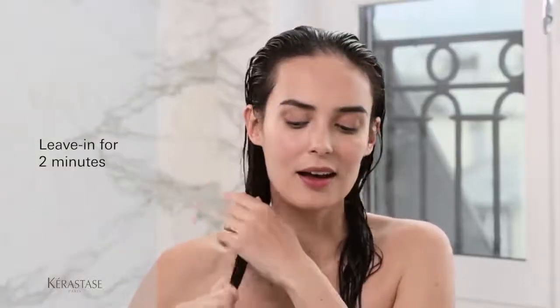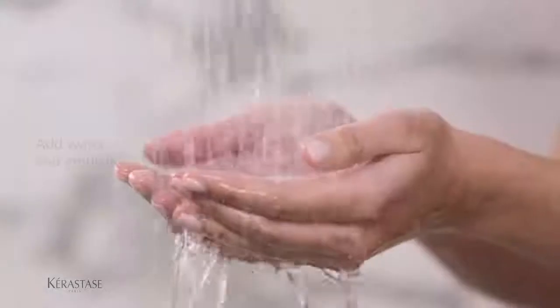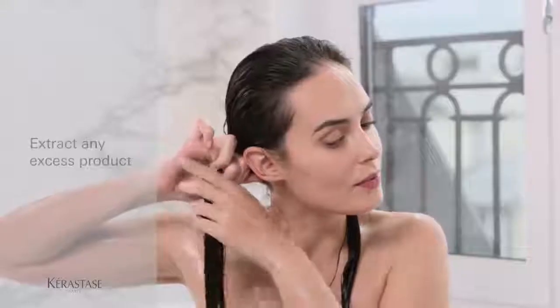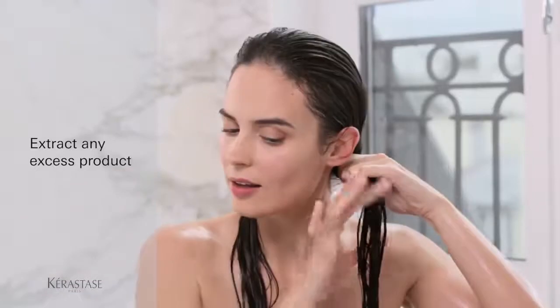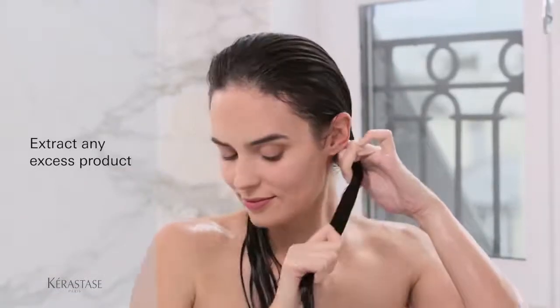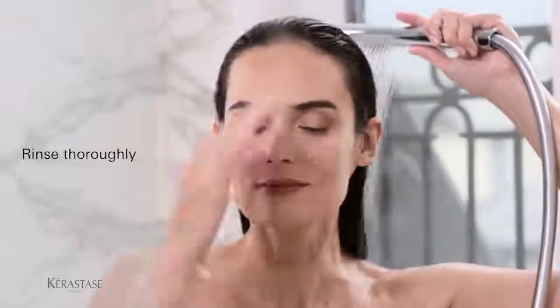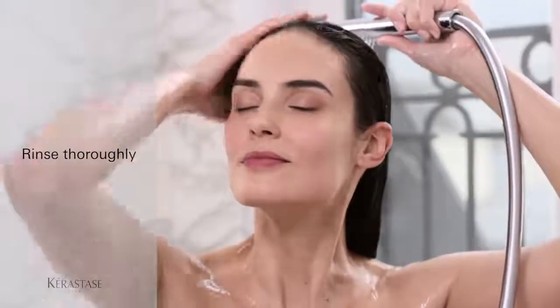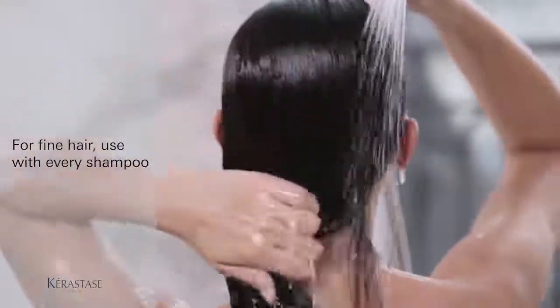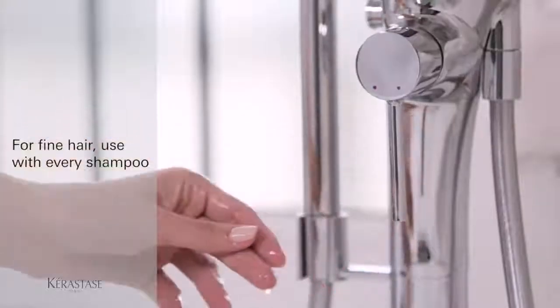Leave in for at least two minutes. After the conditioner has set, add a touch of water and emulsify. Hold the strand of hair at the root with one hand and use the other to properly extract any excess product. Then rinse thoroughly. These conditioners are light enough for fine hair to be used with every shampoo, as their adapted textures perfectly melt into the hair for weightless performance.